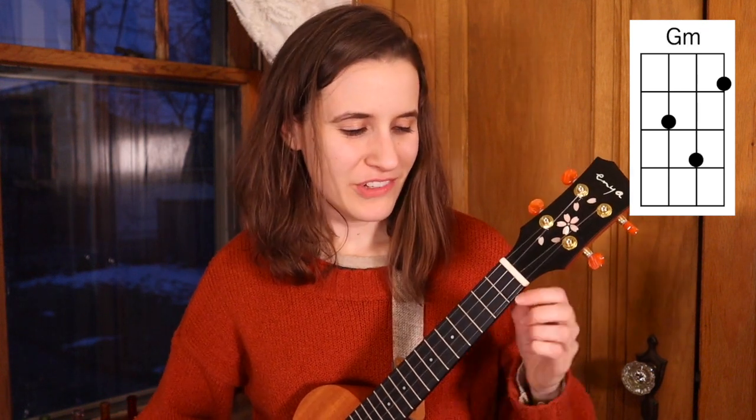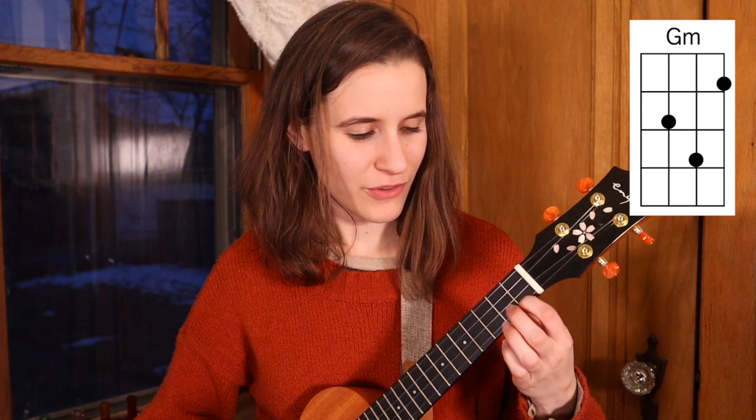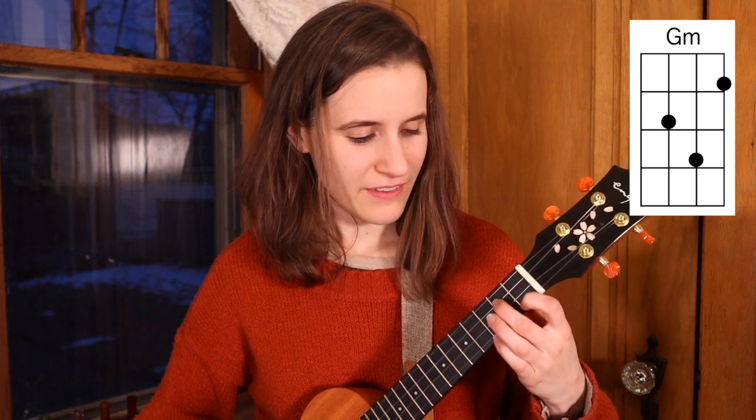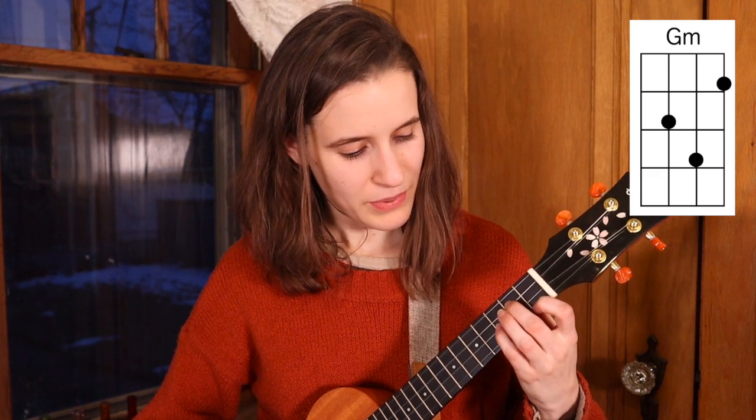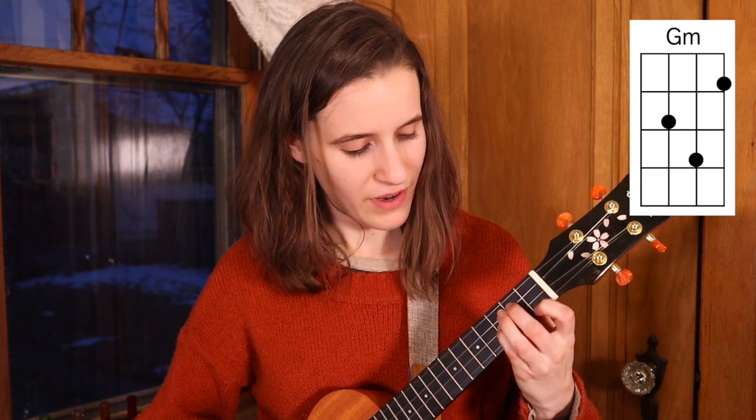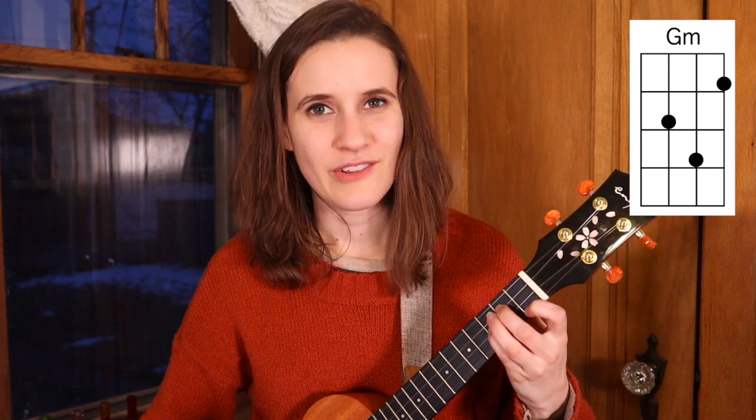Then we have G minor. You'll put your first finger on the first fret of the first string, second finger on the second fret of the third string, and your pinky on the third fret of the second string. Here's G minor.